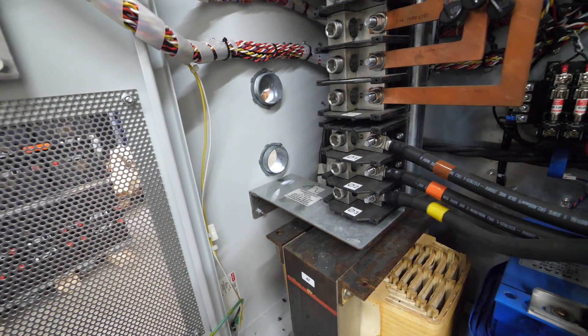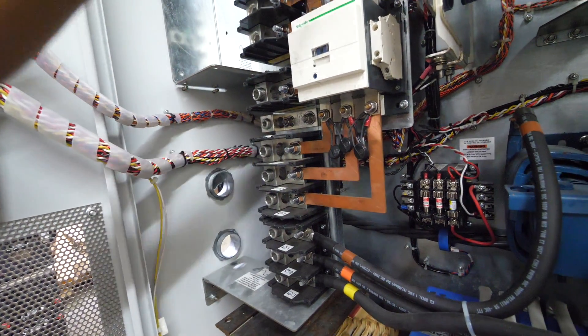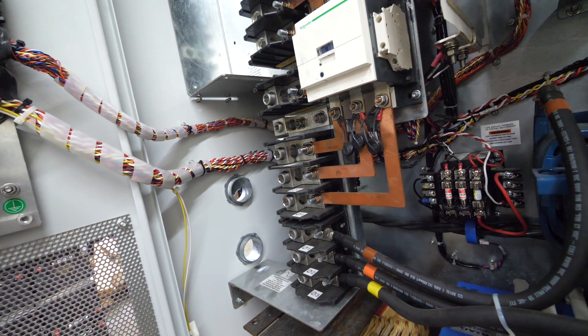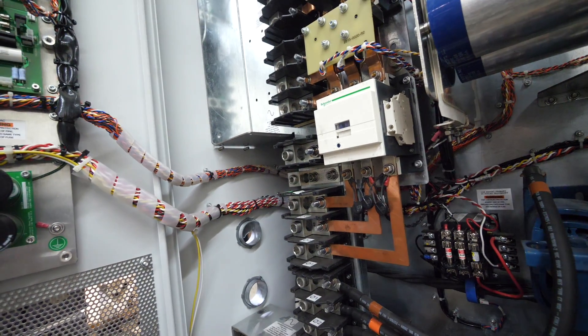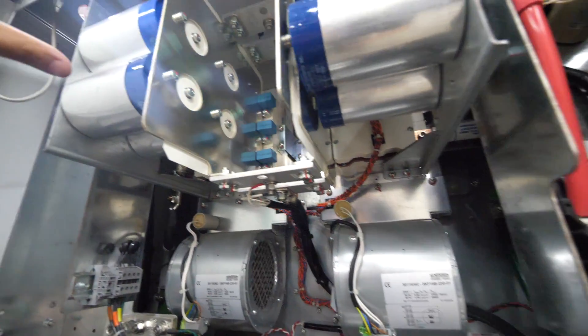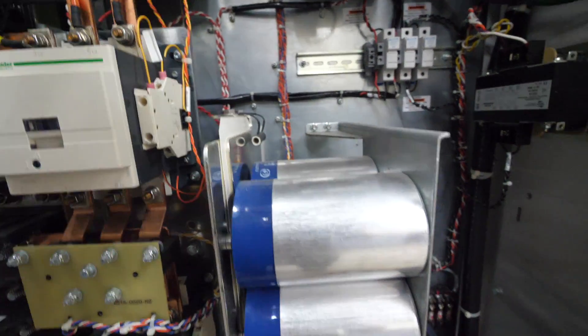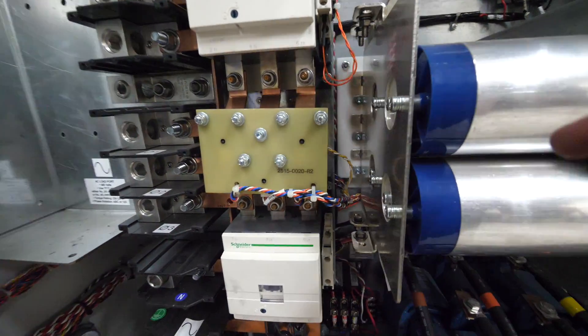Then there are these other things here which I'm not sure what they are — I'll have to check the manual. There are fans to cool the IGBTs, there are the DC caps, and I believe these are probably the AC caps — though I'm not totally sure what all of these are.